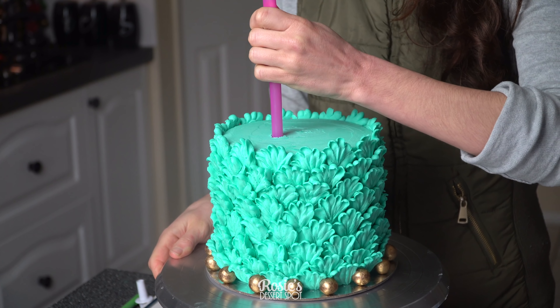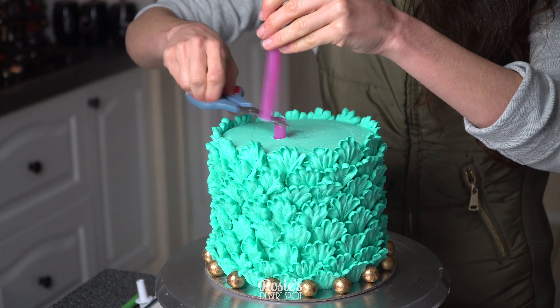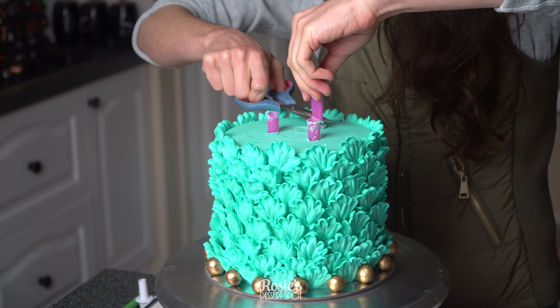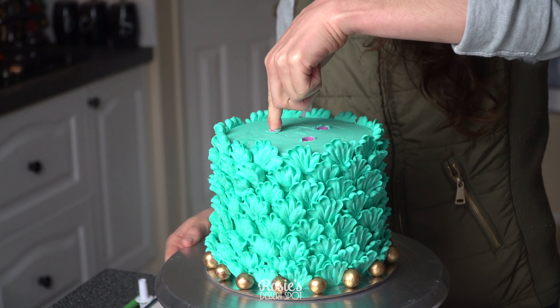Let it rest for 15 minutes so it firms up a little bit and becomes easier to shape and handle. In the meantime we will insert our bubble tea straws or wooden dowels and cut them flush with the very top of the cake — these are here to support the weight of our top tier.